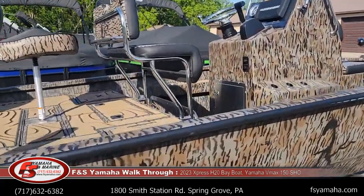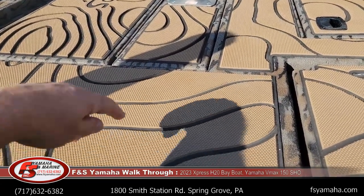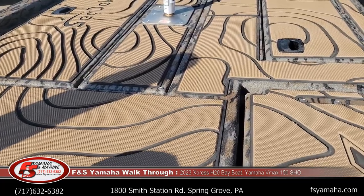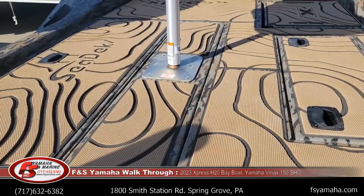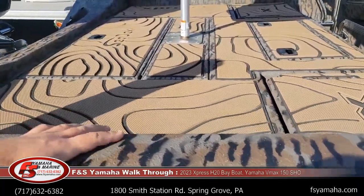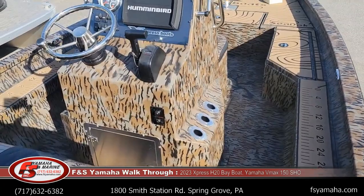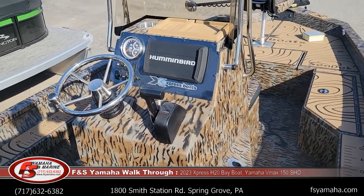Jumping in the boat — this boat has Sea Deck floor covering. If you're not familiar, Sea Deck basically has all the advantages of carpet with no disadvantages: hooks don't snag in it, it dries quickly, it's easy to clean, and down the road if you damage a panel you can just buy a small replacement panel. It's very nice to walk on and it doesn't get hot. This is a 20-foot center console bay boat — I apologize it's dirty, it just came from the factory.